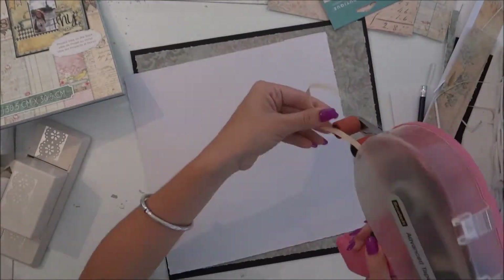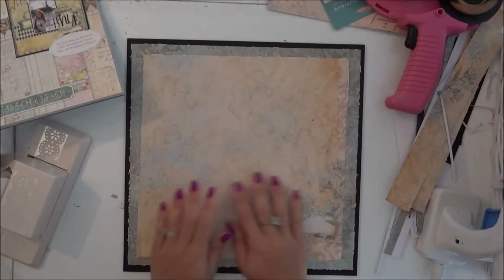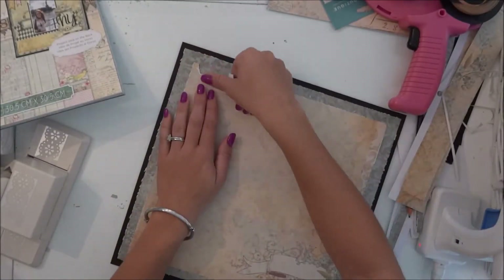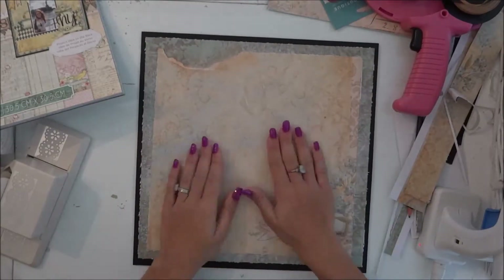The blade is just working with me at this point. I had a little bit of a malfunction with my ATG tape, but that's okay — you just keep on rolling. I used a hot glue gun from now on. I cut off a little bit on the side and used my Tim Holtz distress ink so that it looks better.